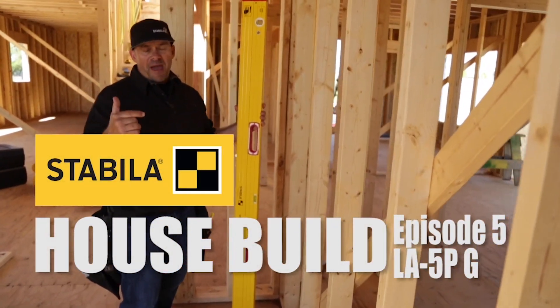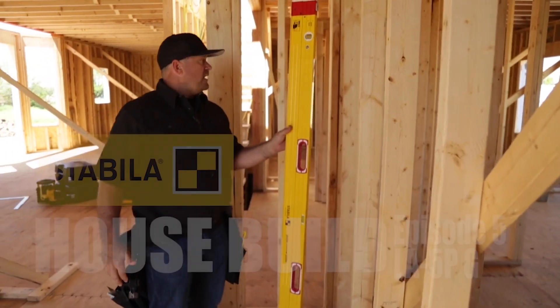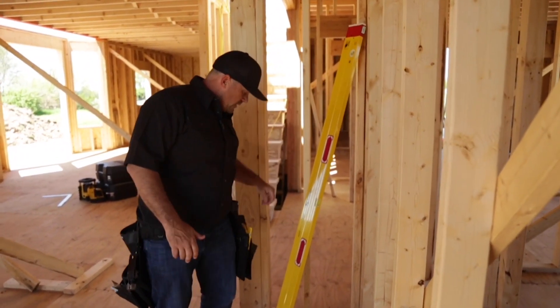Hey guys, Rich Morse from Stabila. Today we're back at our house build. I want to show you another great tool that partners up well with a plate level. It's our dot laser, our 5PG.